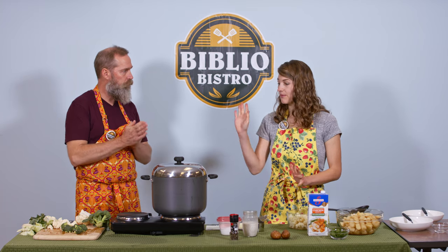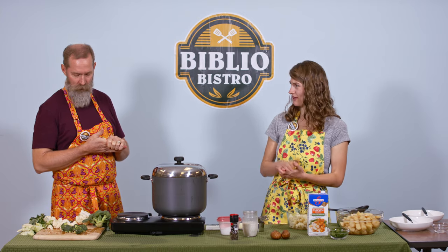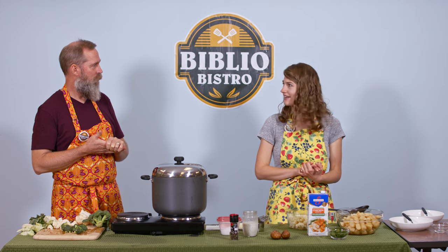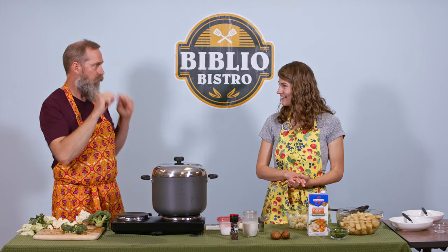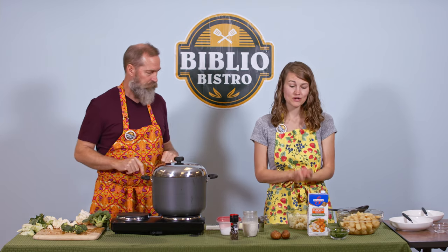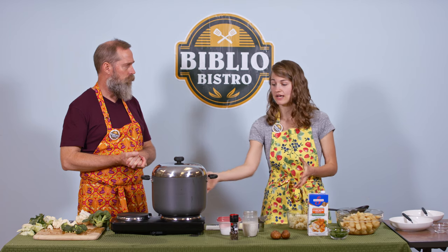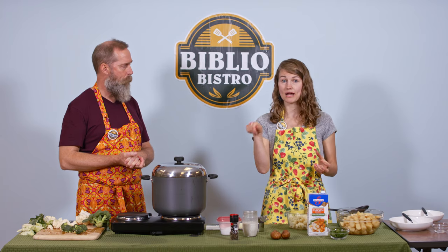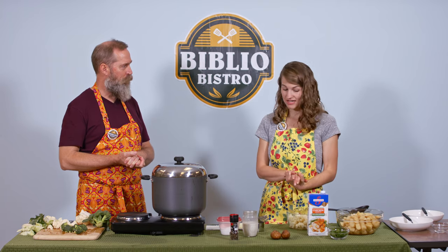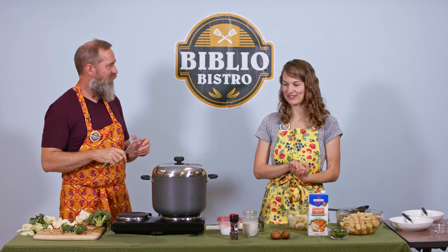Thank you for showing us how to chop that, Michael — super helpful. I chop it but I don't chop it that way to create a flat surface, so I've learned something yet again. For any vegetable or fruit that's round, make a flat surface and keep your fingers safe. We have already pre-cooked some of this. The recipe calls for boiling everything together in chicken broth, so we have some chicken broth heating up here to warm everything back up and then we'll mash it. We don't have a masher today, so Michael's actually going to show us another trick — we have a whisk.